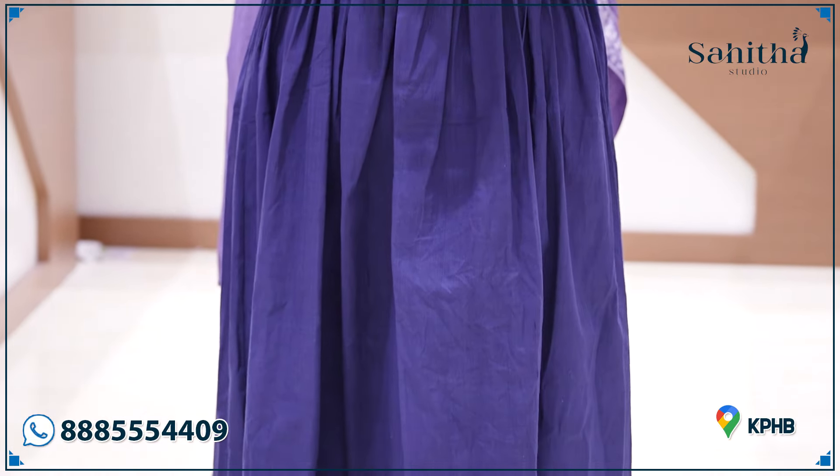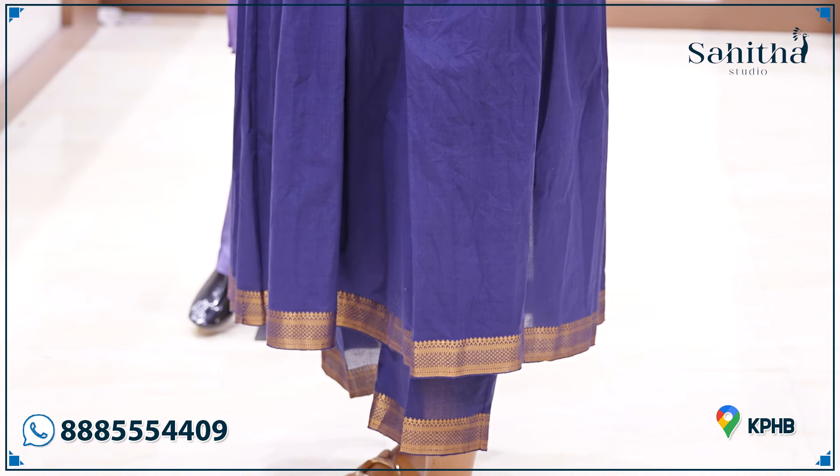If you want to change a model or a pattern, you need to know the product and the colors. We have a few colors — since you have a lot of colors to choose from.